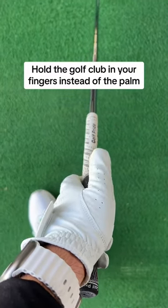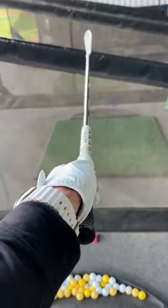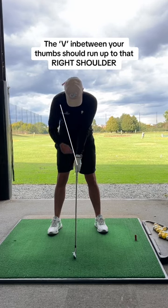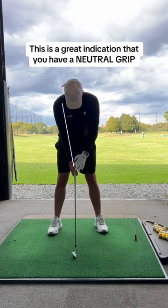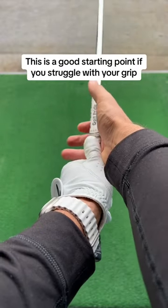Instead, hold the club in your fingers. You should be able to hold the club with one finger. The V in between your thumbs should run up to that right shoulder — this is a great indication that you have a neutral grip. It should look something like this.